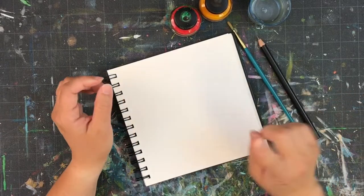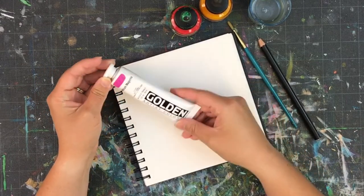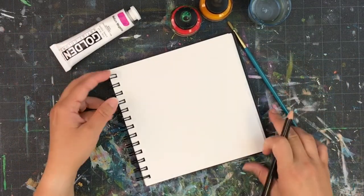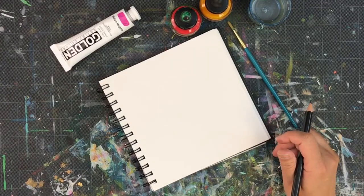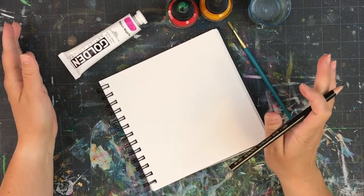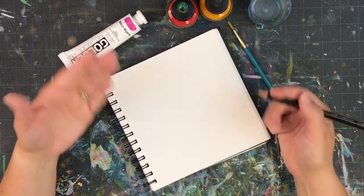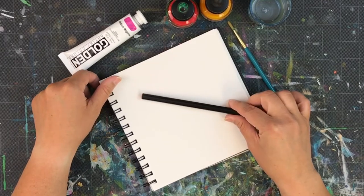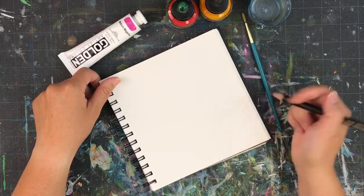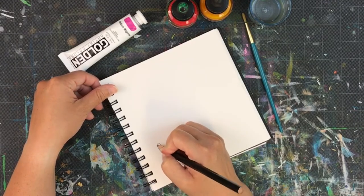You do need something to draw — pick something fairly basic. I'm going to draw this tube of Golden acrylic paint. I'll start by just placing that and taking a minute to look at it. This is not going to be a photo-realistic drawing — that's not the goal. It's just a sketch, so we want to practice flipping back and forth and finding our own sketch style with each hand. It's good for you and your brain to switch things up.